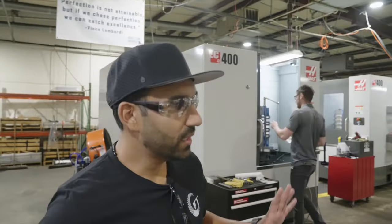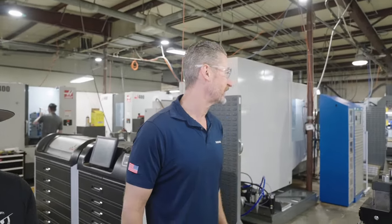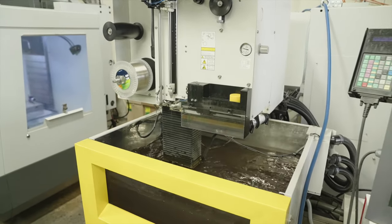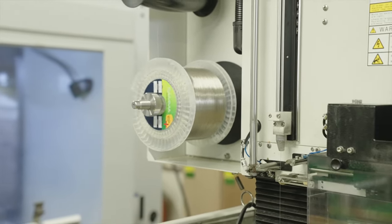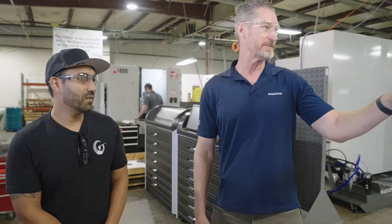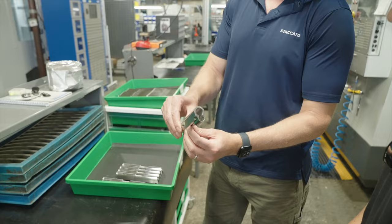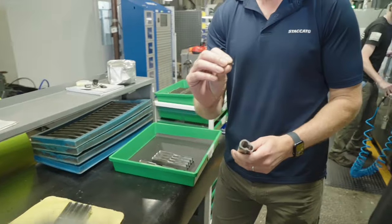My favorite part of the slide process — this is a pretty cool machine because it uses wire and electricity to cut the breech base. It's very precise. Most of the tolerances we hold here throughout the facility are about one-thousandth of an inch. If you think about a millimeter being one-thousandth of a meter, we're talking about one-thousandth of an inch. This machine holds a tenth of one-thousandth of an inch when it cuts the breech base. You can see the breech base has been cut here, and this is the little piece that came out.